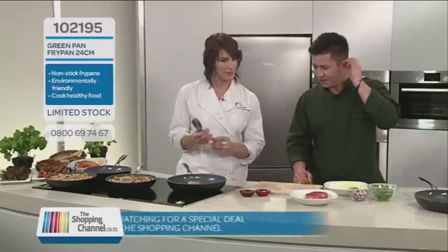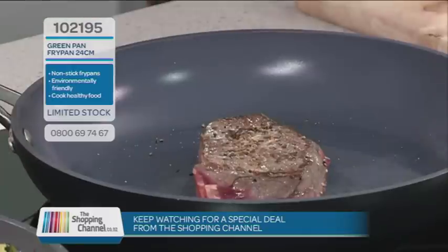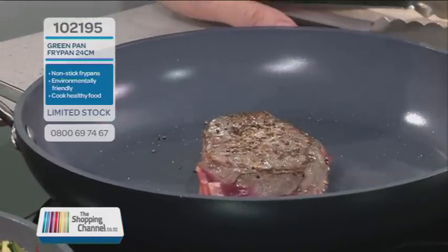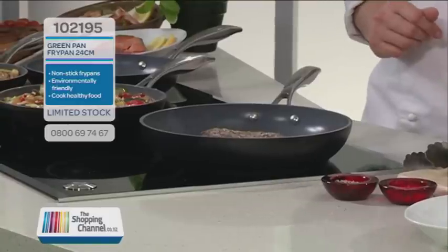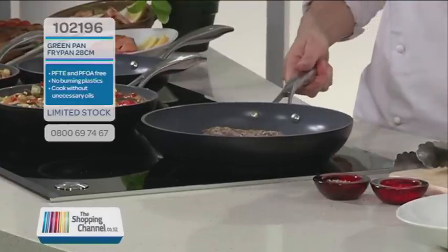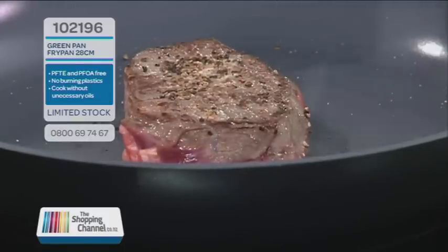Let's pop that over. You can tell that it's not sticking, which is fantastic — that's looking great. Now, something else that makes the green pan eco-friendly is the fact that it uses actually 60% less CO2 during the application of that special coating, so just another benefit.